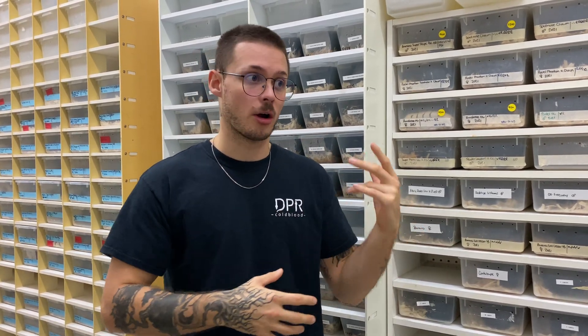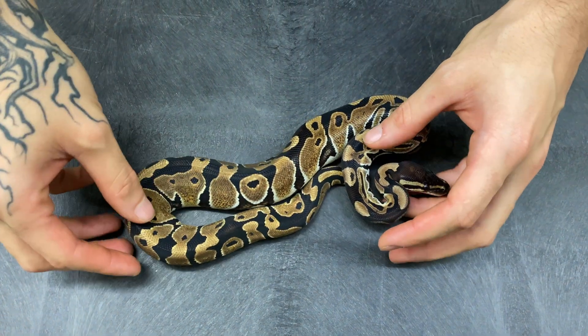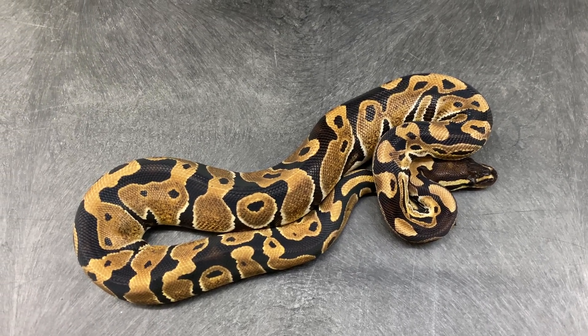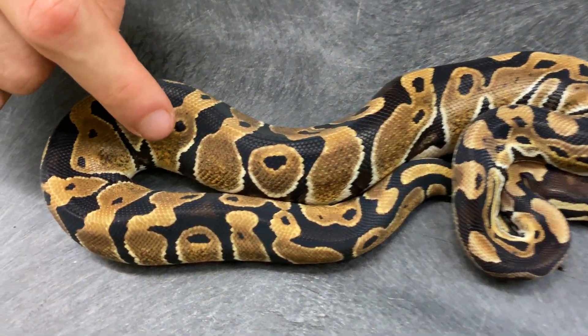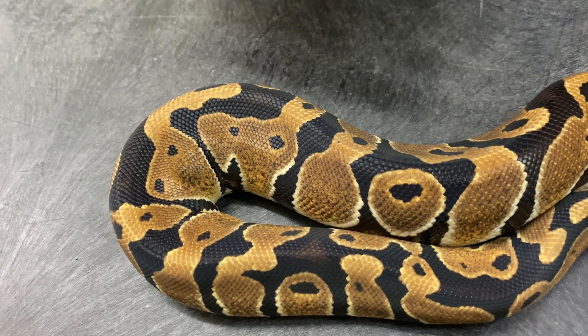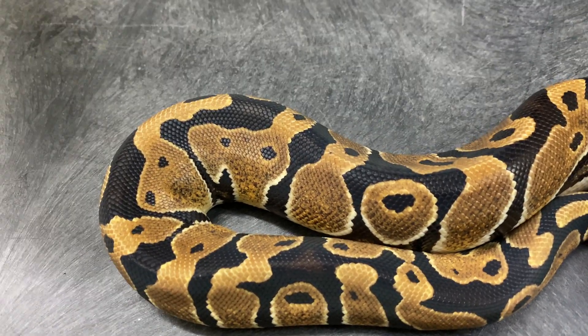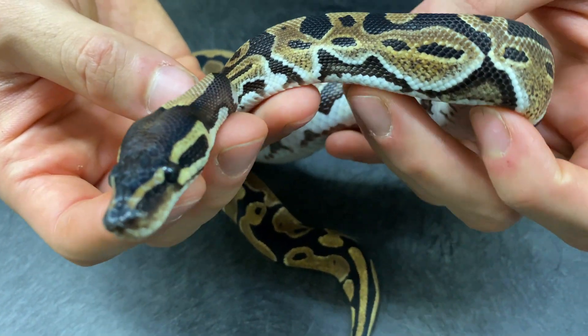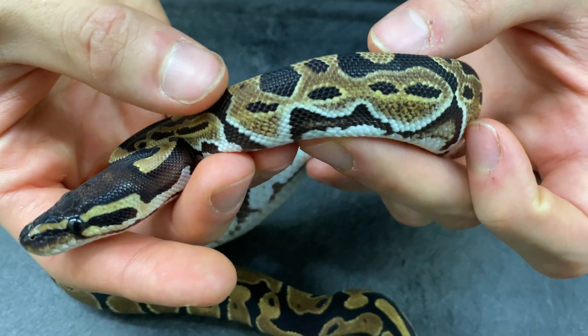The Burn gene was really one of my favorites when I started working here. We had an Enchi Burn Yellow Belly female and an Enchi Burn male, and those two look absolutely wow — very nice adults. Some of the animals I'm going to show you today are the offspring of those. So this is a single gene Burn — right away it has the same coloration as a regular ball python, but the very different thing you'll notice is the highlighted white part between the black and the Allen heads.